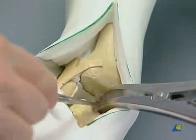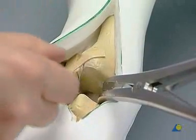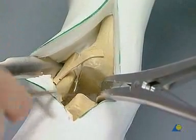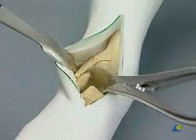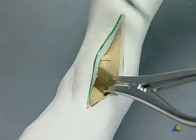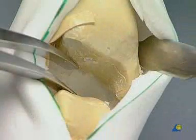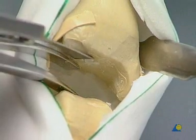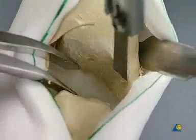The posterolateral compartment and the fibulotalar joint cavity are carefully scraped out. The retractor is then moved to the medial position, and the bone spreader is placed in the lateral compartment, which has already been scraped out. The medial compartment is now scraped out and freshened in the same way, including the tibiotalar joint cavity.